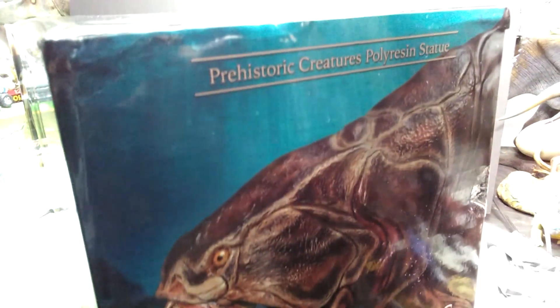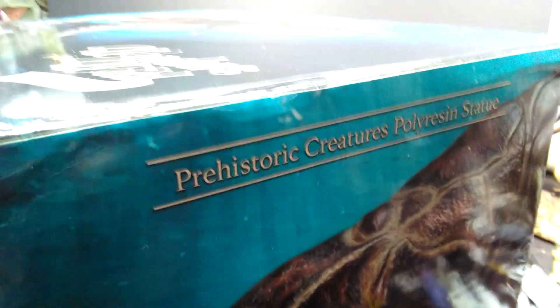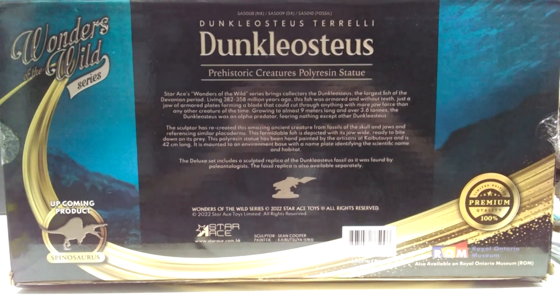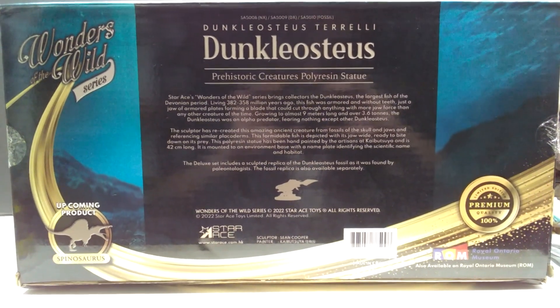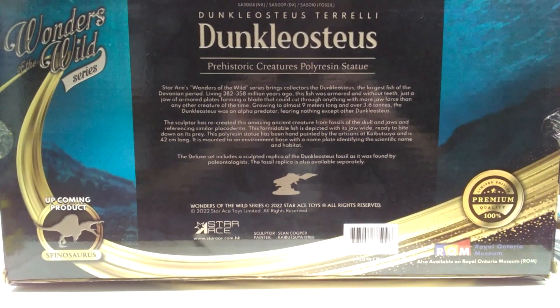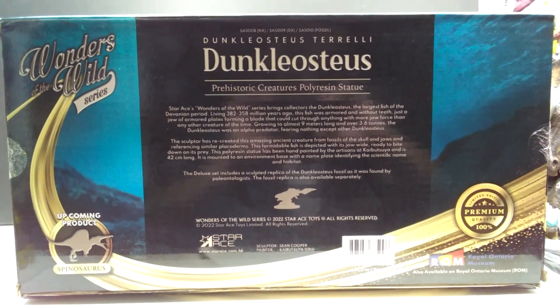On the side we have a really cool image of the head sculpt of our Dunkleosteus, as well as the label 'Prehistoric Creatures Polyresin Statue.' On the back we have all sorts of information on the Dunkleosteus as well as Star Ace, and a sneak peek of what's next in the line — the Spinosaurus, which we also promoted in a news video recently and also looks amazing.